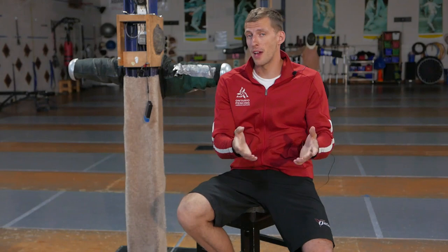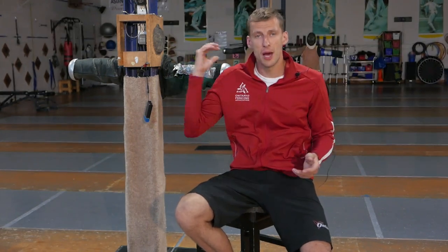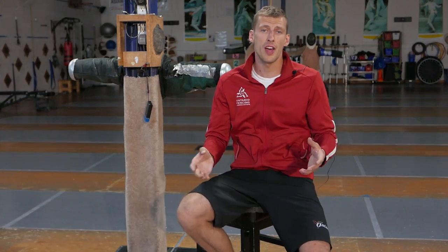Our first topic for our first video on my channel will be about our summer training. I promise we're going to get into a lot more in-depth on other stuff — break down some technical and tactical aspects of fencing and try to address all the issues you may have. But today, since the summer is upon us and the summer nationals are happening next weekend, it's time to train and put in the work for the next upcoming season.